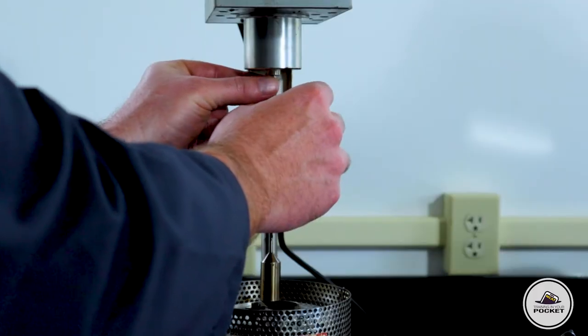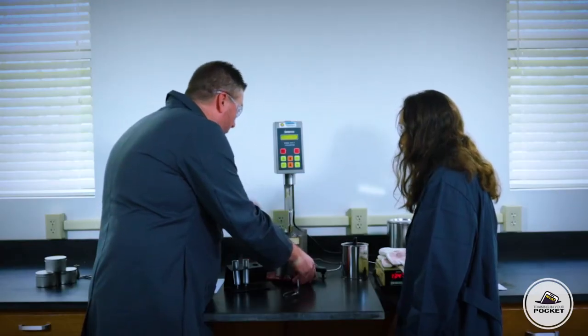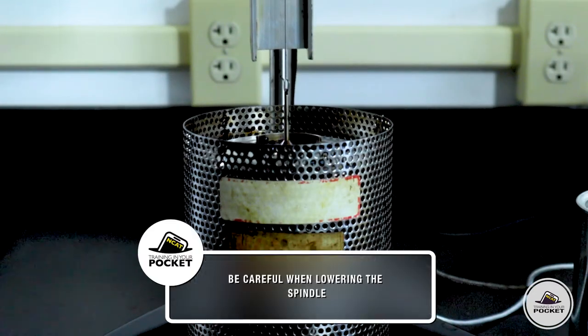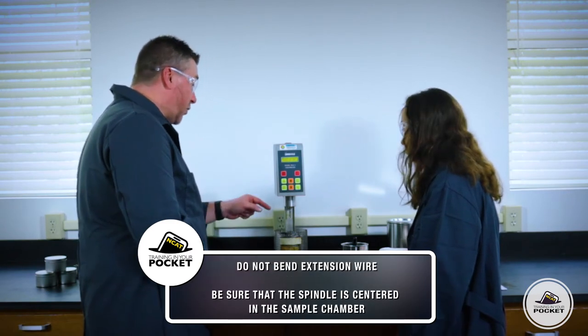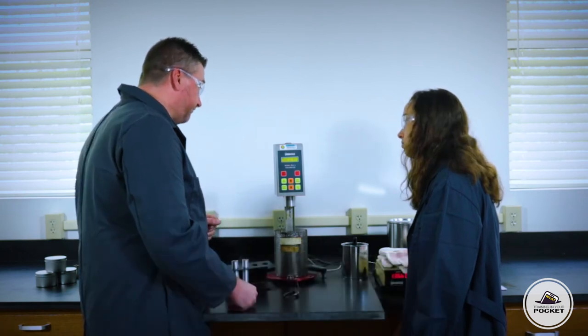Now we're going to attach the spindle and lower it into position. As we lower it in, we need to be very careful that we don't bend the extension wire here — if that wire gets bent, we'll need to get a new one. It's important that we keep the spindle in the center of the sample as it does its rotation.